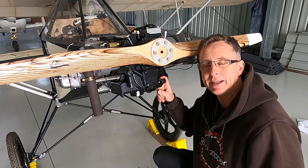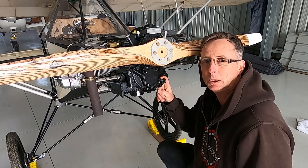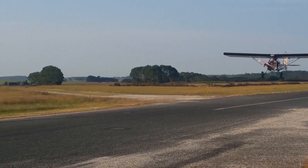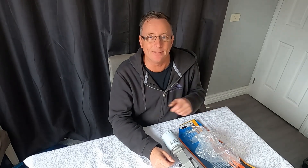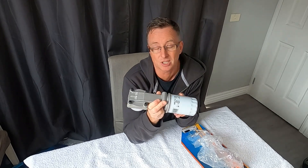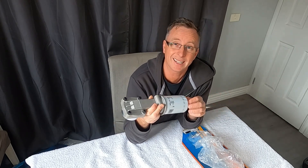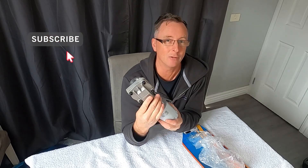My half-VW engine began life in 1961 in the back end of a Beetle. Hi, Darren again. I have received in the mail a full flow oil pump and filter for the half-VW engine. I know it comes as standard without an oil filter, but I really believe that filtered oil is better than unfiltered oil. I'm going to pull it apart and see what's inside and go from there.